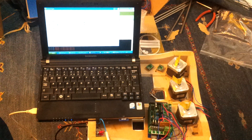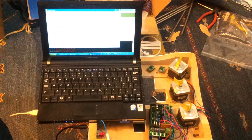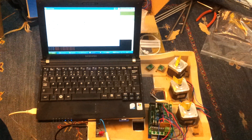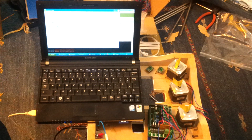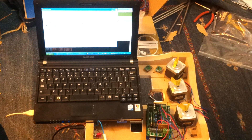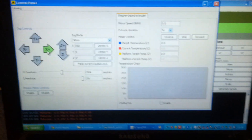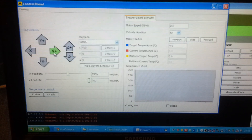The RAMPS board is populated and tested, the Sprinter firmware is loaded onto the Arduino, and I've downloaded Replicator G. It's now time to test the stepper motors, so connecting to the board using Replicator G.